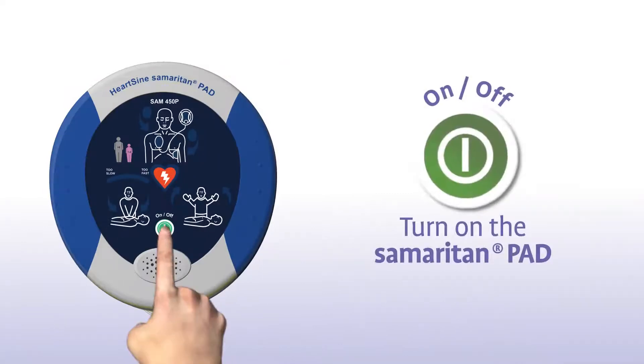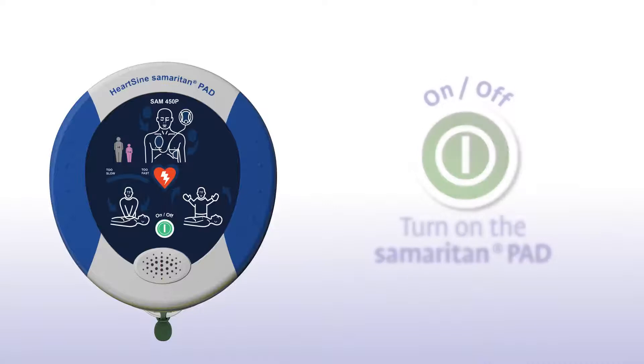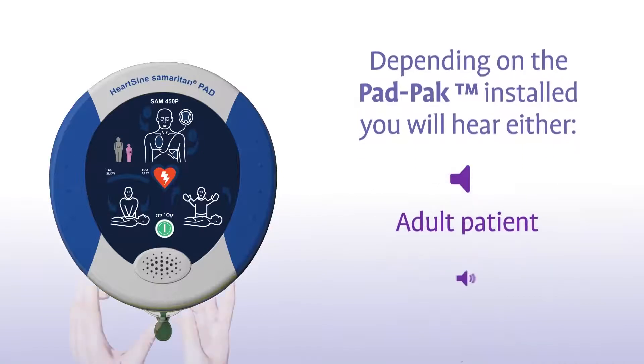Press the green ON-OFF button to turn on the Samaritan PAD. Depending on the pad pack currently installed, you will hear either an adult patient or a child patient prompt.